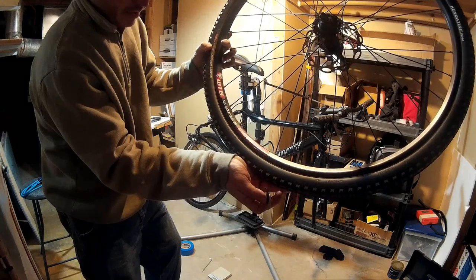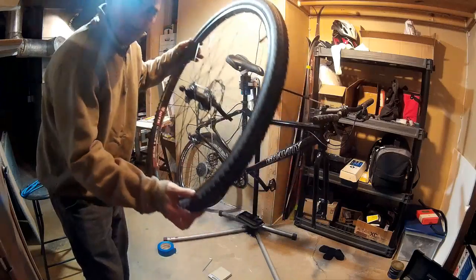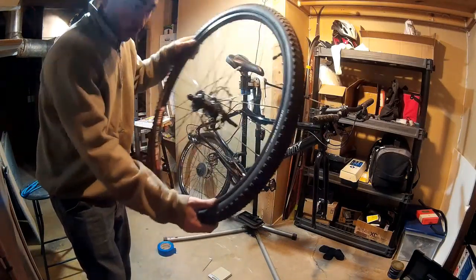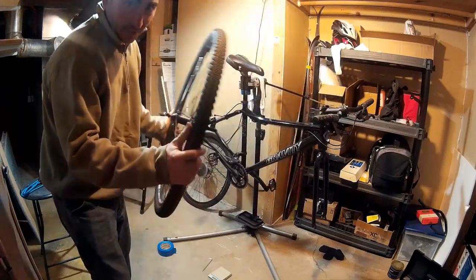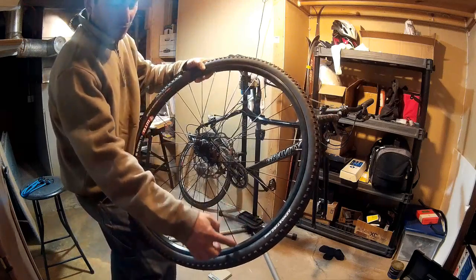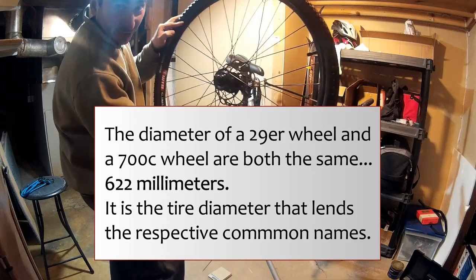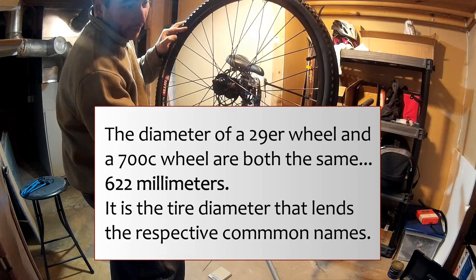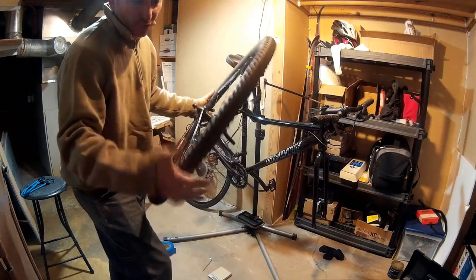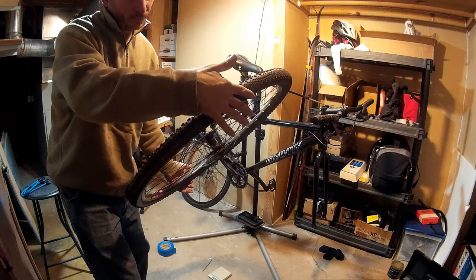I'll have to look it up — these might be decent rims, in which case I might want to just swap out that hub. The front wheel is a 700C or 29er wheel — it's actually a 29er wheel, but it's a 700C tire. They're the same diameter. The difference is that 29ers are usually bigger mountain bike tires. These are not quite there; these are 700 by 40C tires.